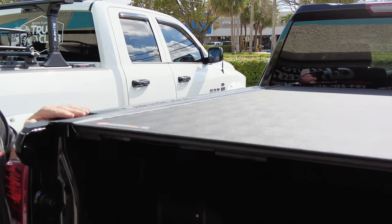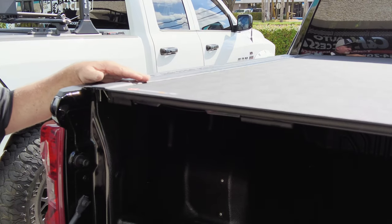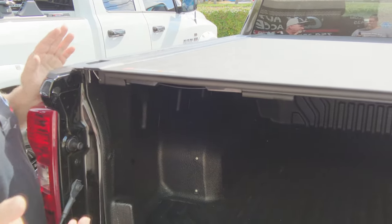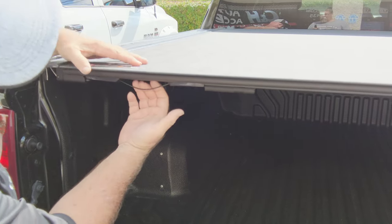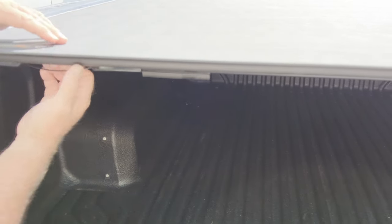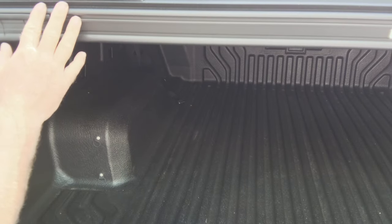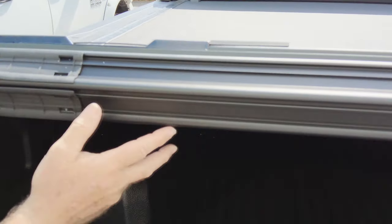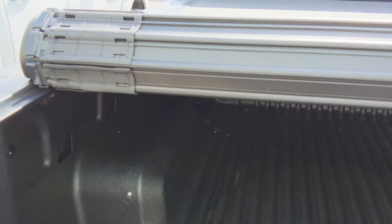The only time you might see a little water is with high-pressure car washes, which always seem to find a way in there, or a really bad storm — but most of the time you probably won't see any. If you look here, this is your release mechanism. There's one on the driver's side and one on the passenger's side; you only pull one at a time and it releases. On the newer models, they went with a black undercarriage instead of silver, which looks a little better.